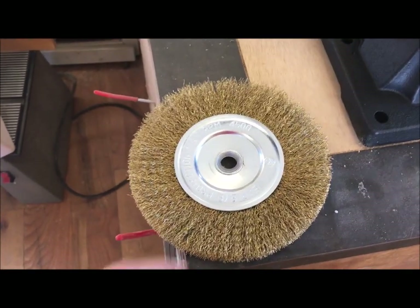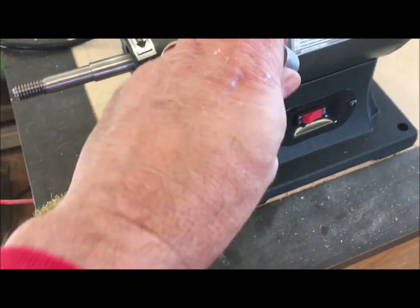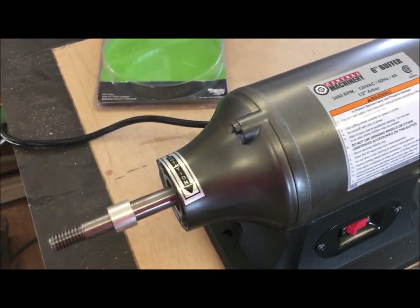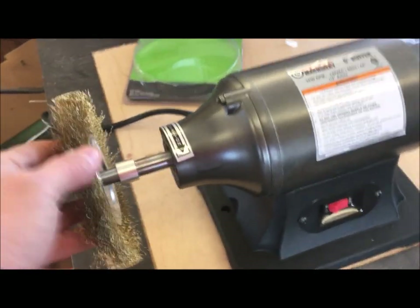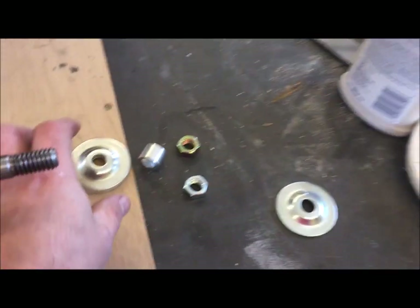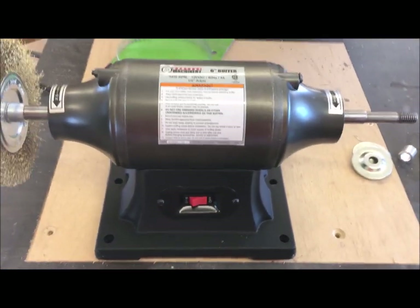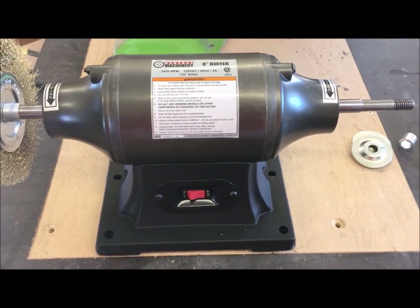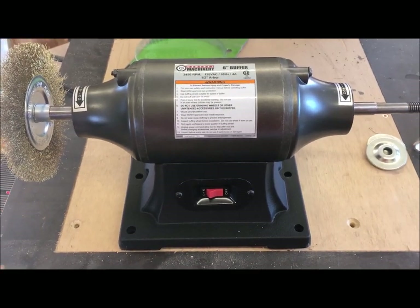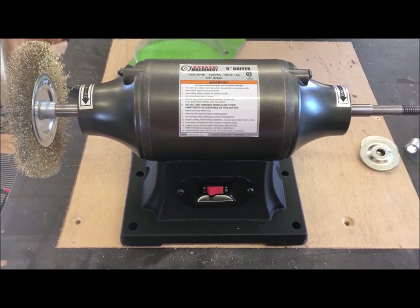This is the wire wheel I'm going to throw on it. It came with a plastic spacer and the unit itself has aluminum spacers, so everything seems to fit relatively well. I'm going to mount that on there — I forgot to put these on there first. I'll mount everything up and then turn it on just to see if it's going to wobble a bunch. I will eventually mount it to a bench, but in the short term I just want to see if it'll run around the bench or if it's completely out of balance.